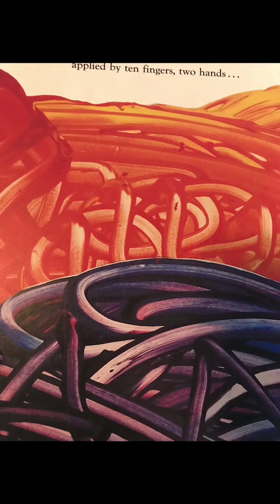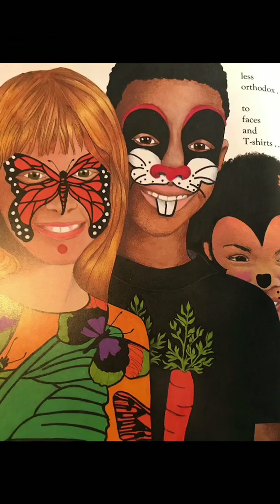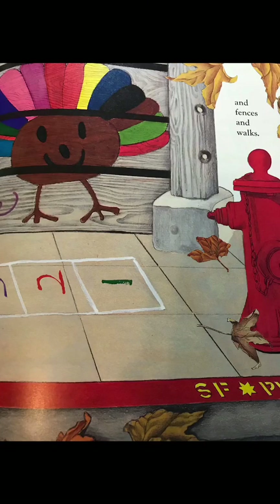Applied by 10 fingers to hands or a brush, to paper or canvas, or less orthodox to faces and t-shirts.